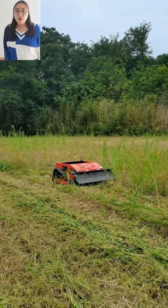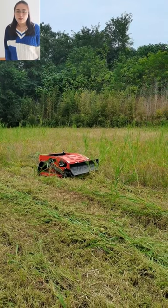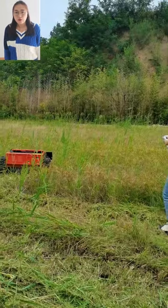Our lawnmower will make you enjoy mowing. With our products, save time and labor, reduce costs. Simple to operate, it can be widely used for various terrains.